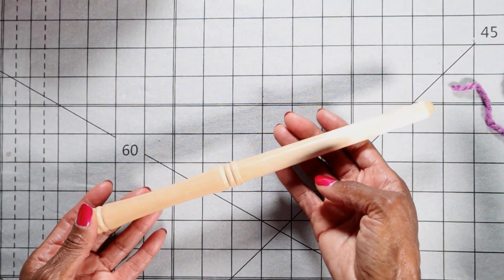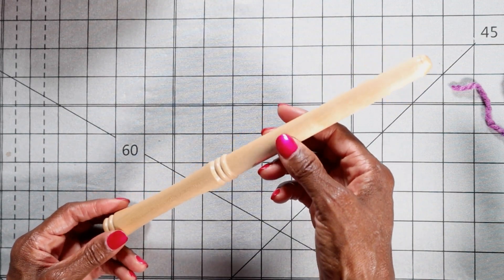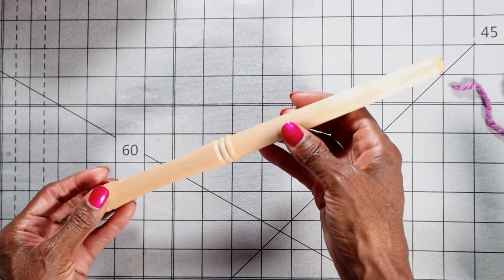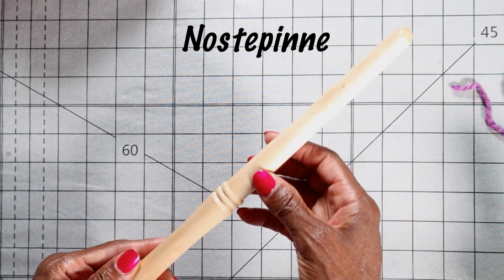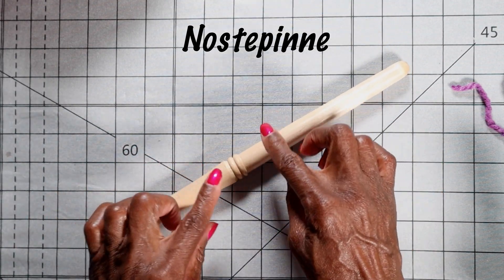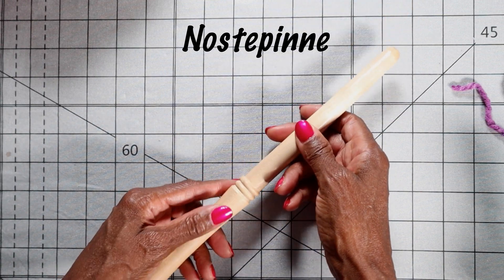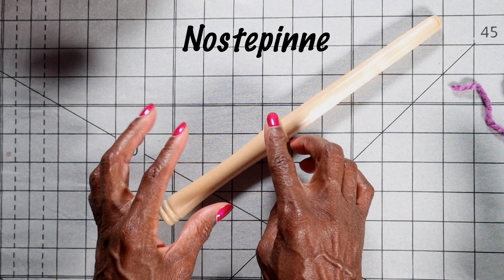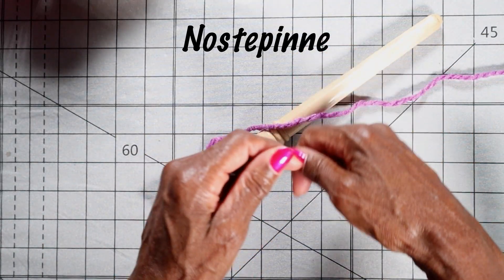While I was on the Amazon page for yarn winders, I saw this stick and said to myself, why is there a stick on the yarn winding page? I thought it looked like a little flute or a fat drumstick. I clicked on it and this is called a Nostepinne — N-O-S-T-E-P-I-N-N-E. That is a Scandinavian word, I am told, and it is believed that this little stick is the oldest yarn winder that ever existed — the forerunner of yarn winders. With this Nostepinne stick, you can very easily create wrapped yarn with a center pull.